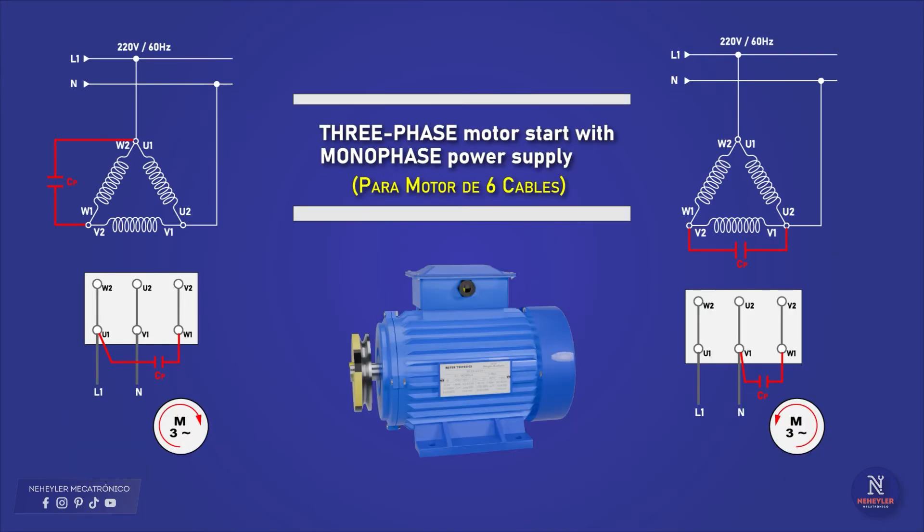To start and operate a 3-phase motor with a single-phase supply, the coils must be connected in a triangle or delta configuration. At each vertex of the triangle is connected a line or phase, but as there is only phase and neutral or two lines, the capacitor is connected at one vertex, and depending on which terminals it is connected to, it can rotate clockwise or counterclockwise.